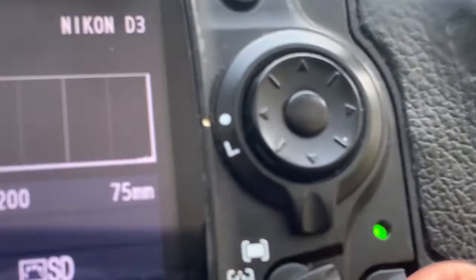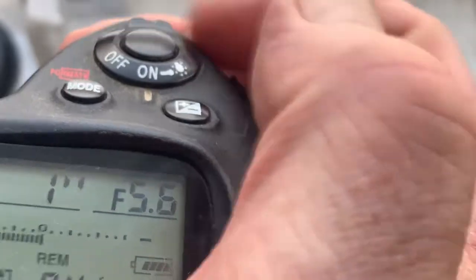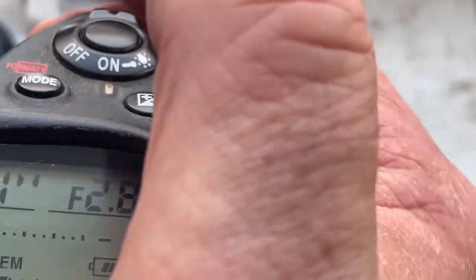Chip number three. This chip is pre-programmed. Focal length is 75mm. Aperture range from 2.8 to 16. Focus stripe mode is off.